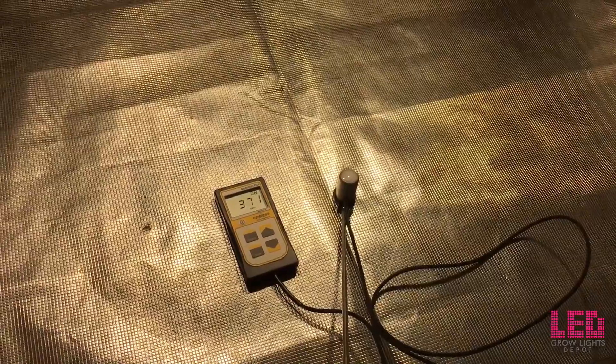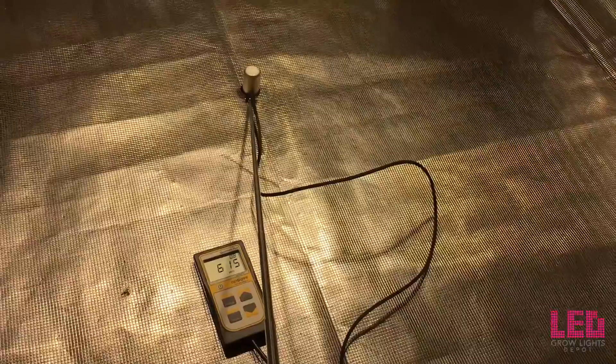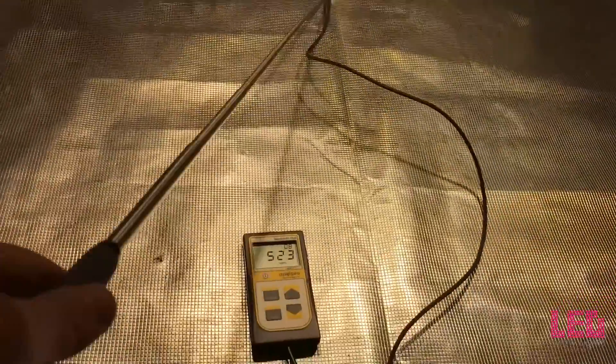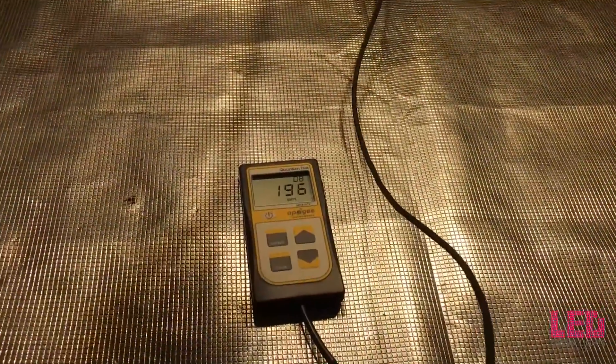As you get closer to the light, of course, those numbers are going to go up. And then all the way to the back, just for kicks, about 200 PPFD.